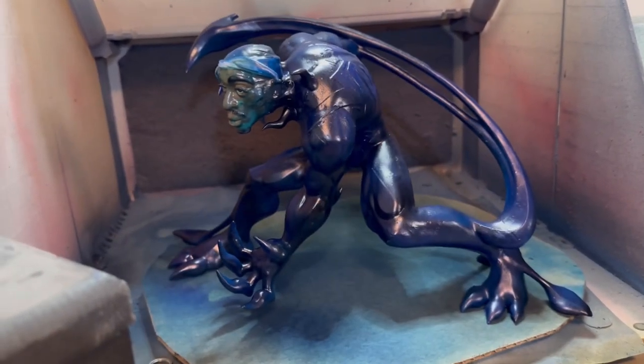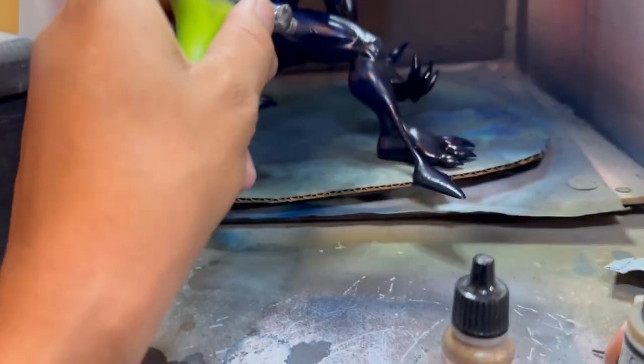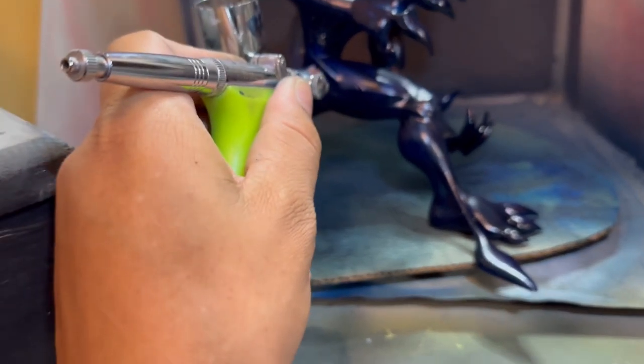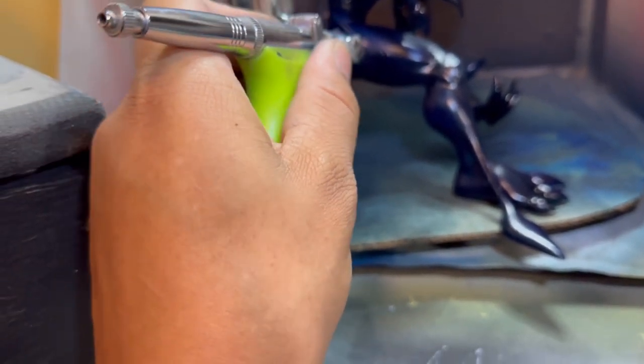Got a lot of coverage here, so we're just doing some highlighting now on the muscle details.